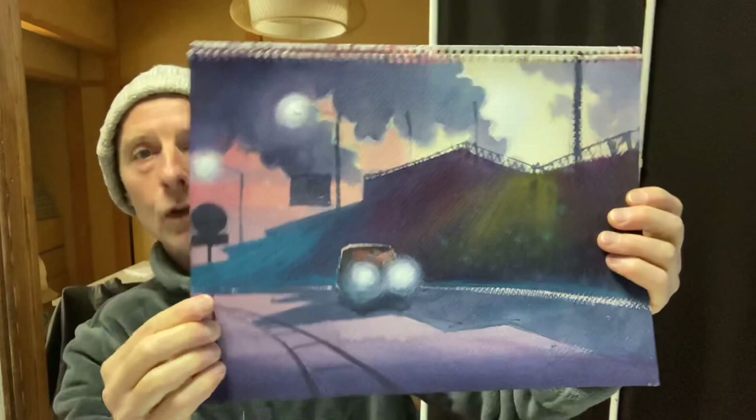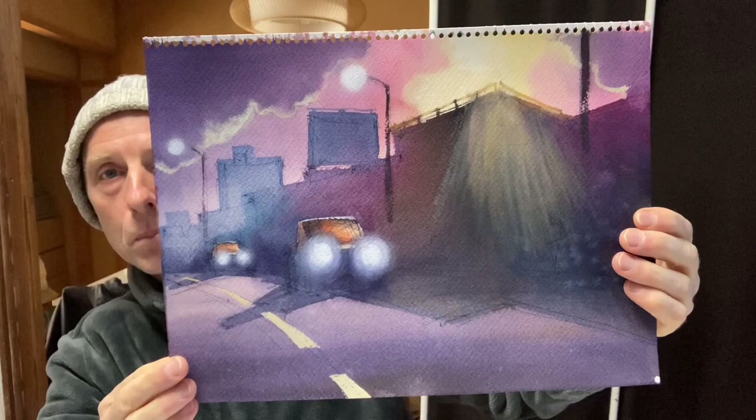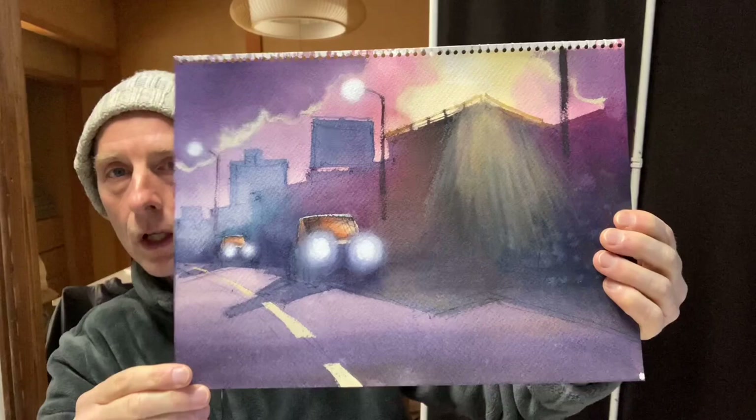I think it looks quite beautiful. I did one more — here's another one that's a little bit different but with the same basic composition. That's what we're going to be doing next time. Yeah, that's going really well and it's quite an exciting thing.